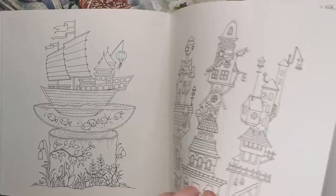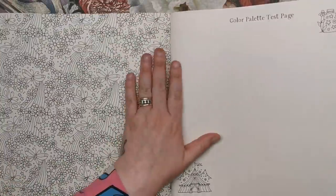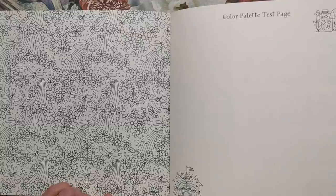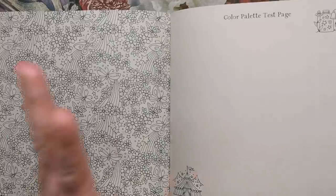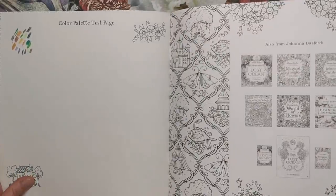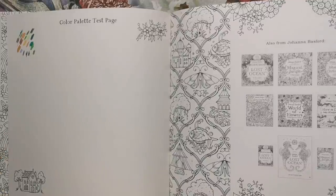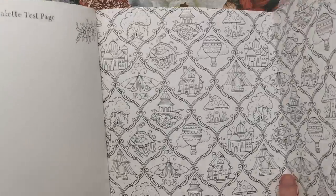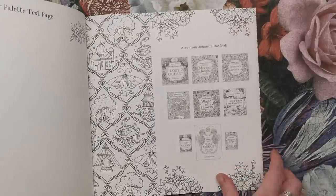I believe we're on to the last page, which was also featured in Flourish. It's a pattern page full of butterflies, rainbows, stars and flowers — just a really nice ending to the book. Here's the colour palette test page for you to practice different medias, paints, markers, anything like that. And then the back also has that French flap with the same pattern from the front.